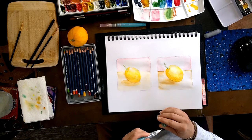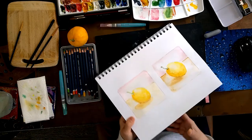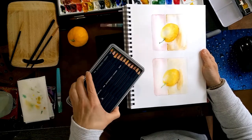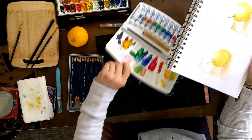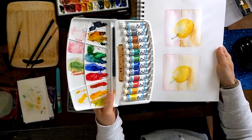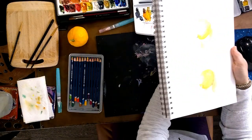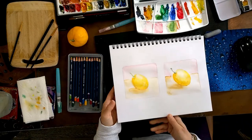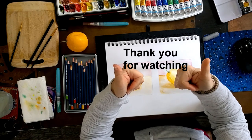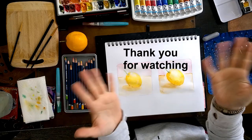And this is it - the two paintings. It's the same media but two different types: one was pencil and one was paint. That's it for today - two lemons side by side. I hope you enjoyed this video. If you did, please give me a thumbs up and don't forget to subscribe. We'll see you here next week. Bye!